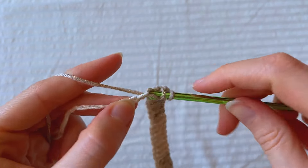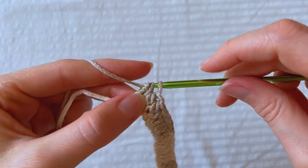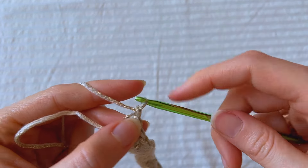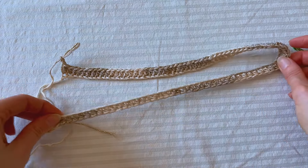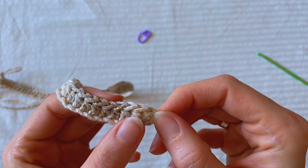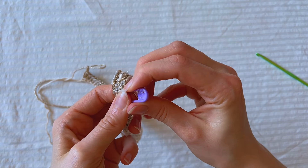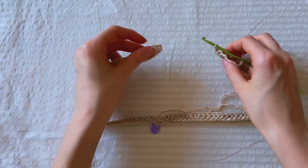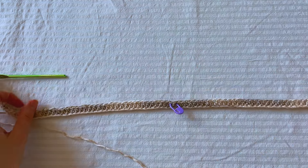The last half double crochet, chain 2 — and this is what our first row looks like. Now we need a marker to mark the middle of our first row. You should mark 2 middle stitches. You can do this by counting the stitches or you can fold the first row in half to find those 2 stitches. And now we'll start to make decreases on the ends and after a certain number of rows we'll start to make decreases in the middle.